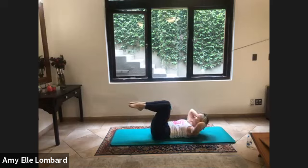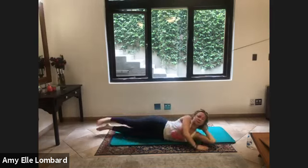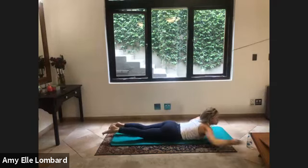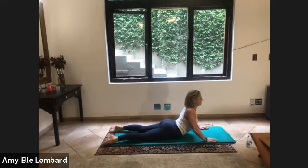Back to the center, release it down, well done. Turn over onto your tummy and just give yourself a little push up, shoulders are down, opening your chest, breathing here, releasing the abdominals. One more deep breath, and then release it all the way down.